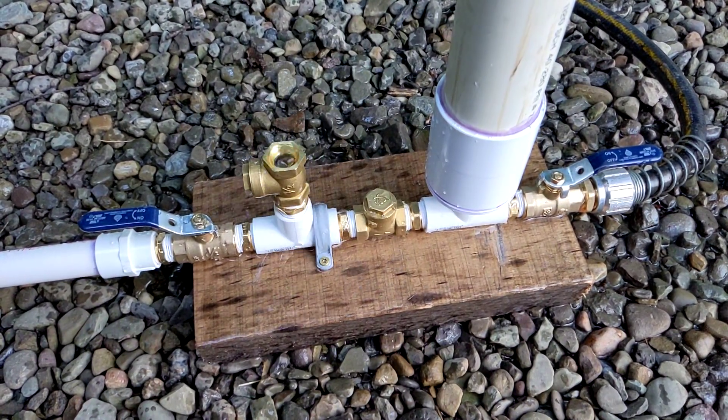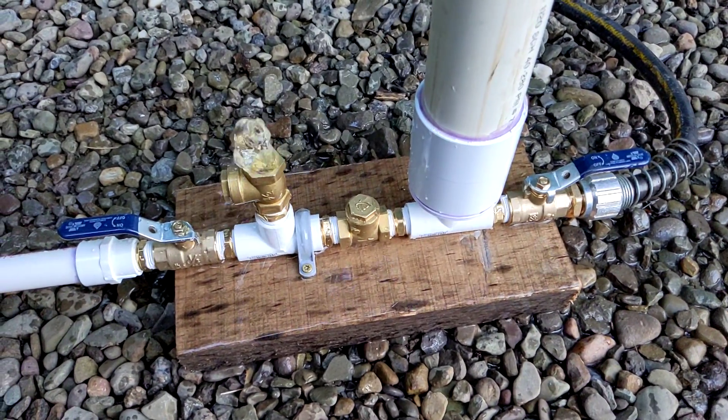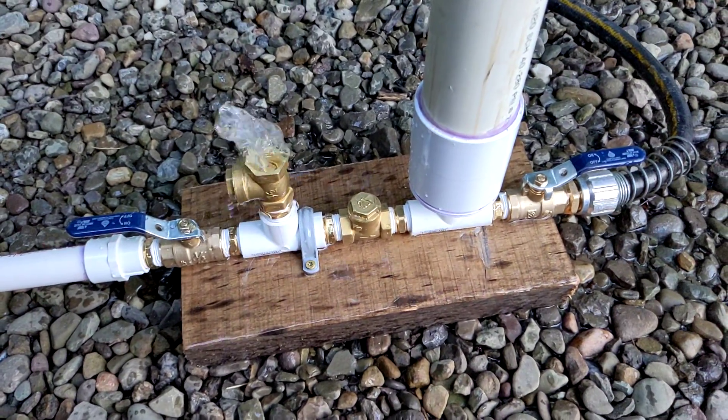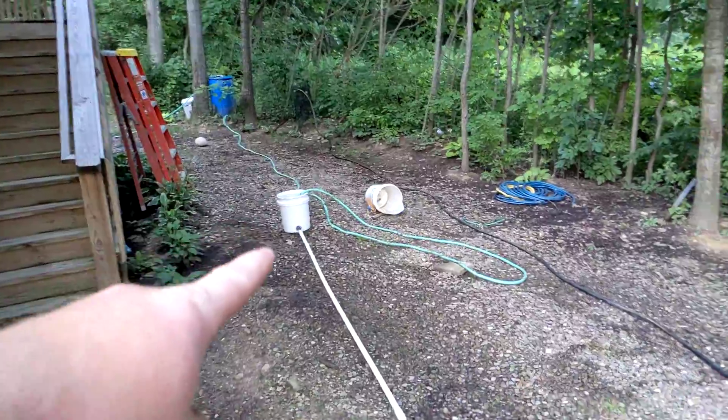I finally built a ram pump — I know it was about time — and it worked the first try. What we got here is a bucket filling with spring water, so that's atmospheric pressure.